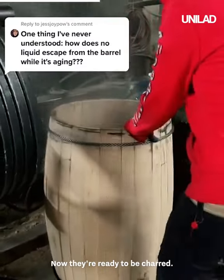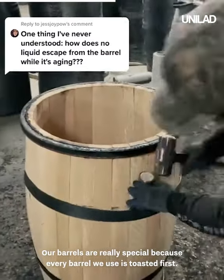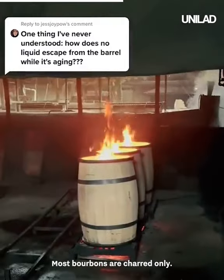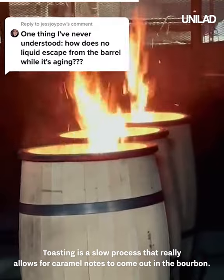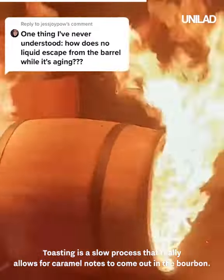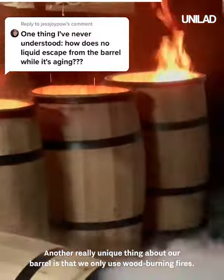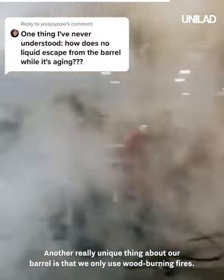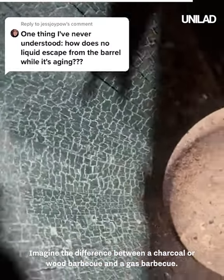Now they're ready to be charred. Our barrels are really special because every barrel we use is toasted first — most bourbons are charred only. Toasting is a slow process that really allows for caramel notes to come out in the bourbon. After about 20 minutes of toasting, they move to the charring station. Another really unique thing about our barrel is that we only use wood-burning fires — most other bourbons use gas-burning fires.